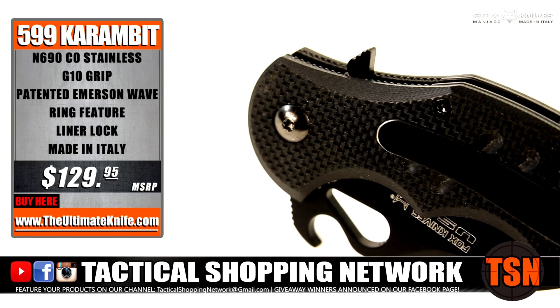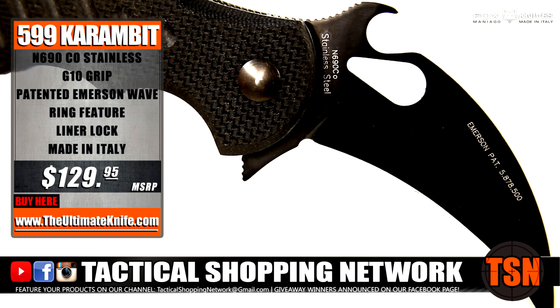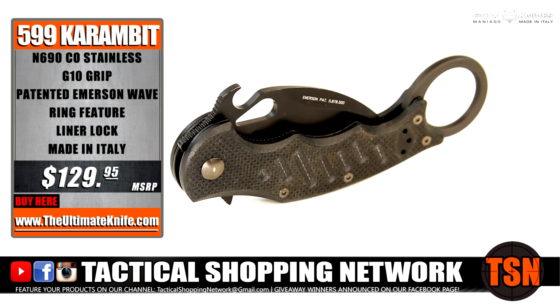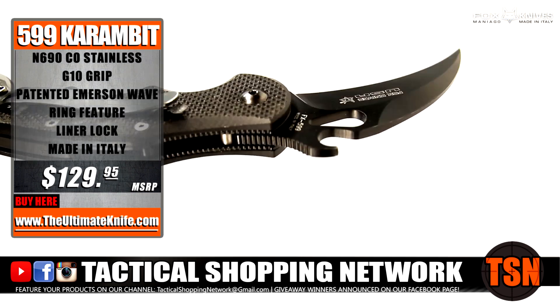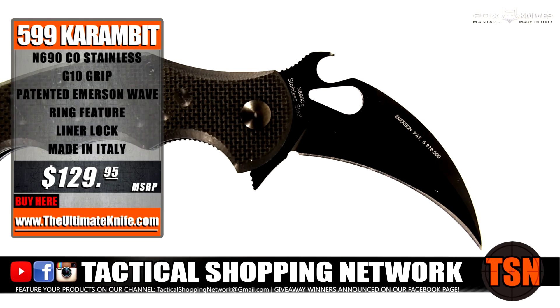Today, the folding Karambit is the next generation of folding knives. With the advantage of the Emerson wave-shaped opening feature, this is one of the finest EBC weapons ever developed. The Fox 599 can be carried for reverse or forward grip deployment to allow for a totally ambidextrous opening.